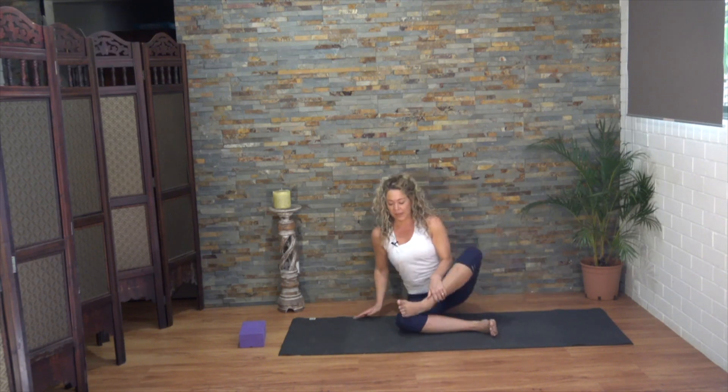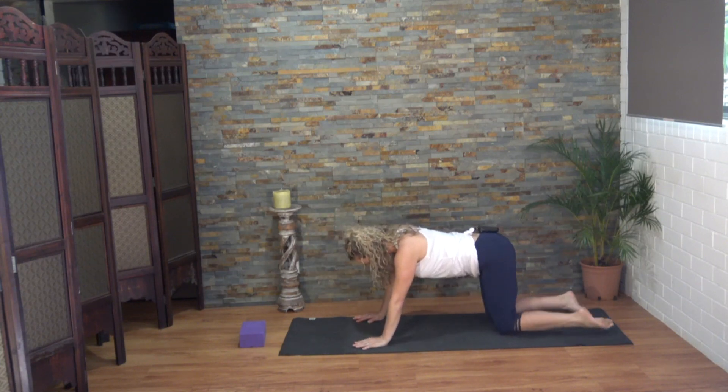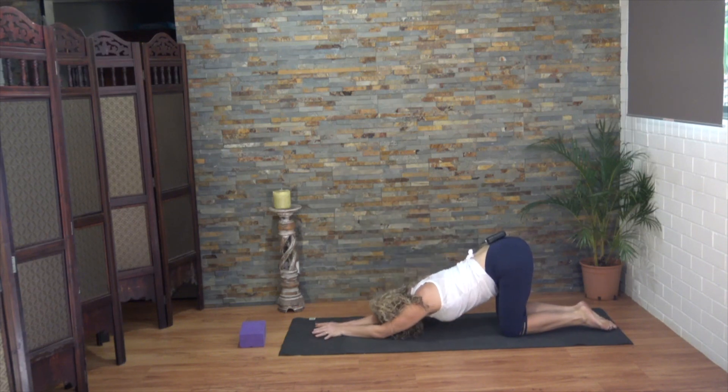Come into all fours now, moving into your puppy pose. Keep those hips up nice and high and extend the arms in front. Feel free to have those hands as wide as the mat or elbows a little closer, moving hands to prayer above the head. Feel the breath moving the upper body — the shoulders, the side waist.